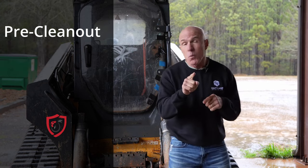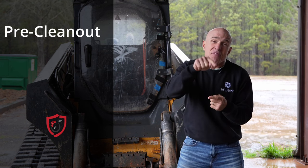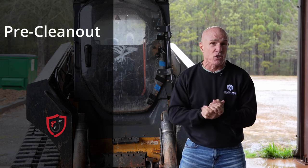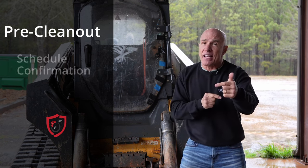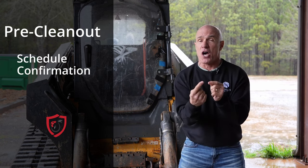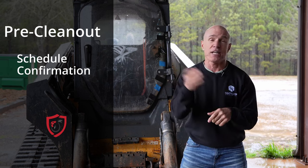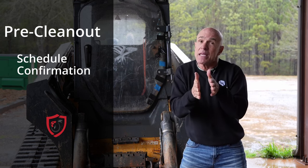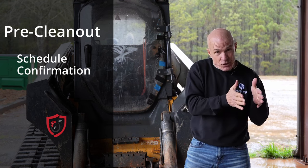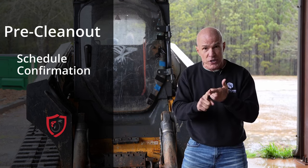So for the pre-clean-out, one of the very first things you need to do is schedule, or at least find out when placement is going to be. I know the integrator gives you that, but you need to find that out as quickly as possible because they're probably going to come in a little early — they want to jam those birds in to meet their contracts. Plan a little ahead so you don't get jammed up. Make sure you know when you're getting birds.